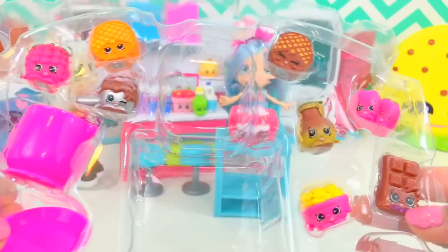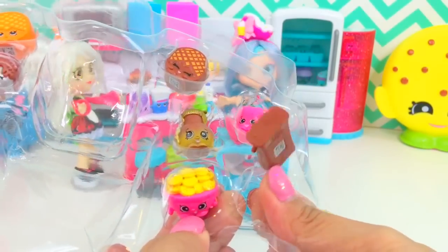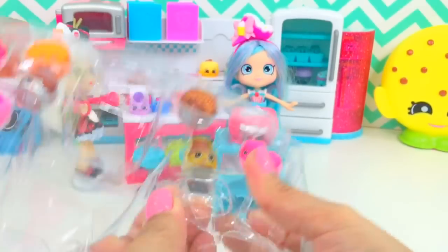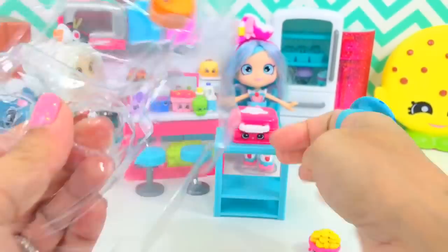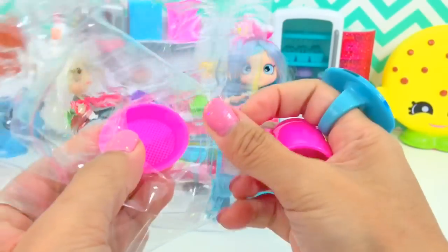Oh, we got more yummy Shopkins in here! Chop me! I love this pink cup and pink saucer.